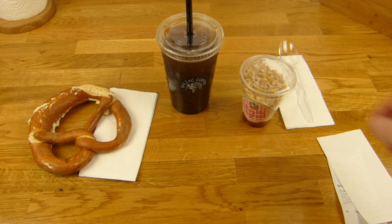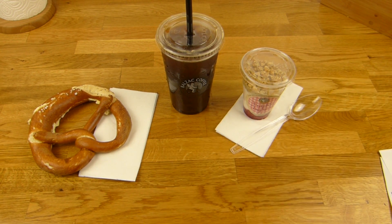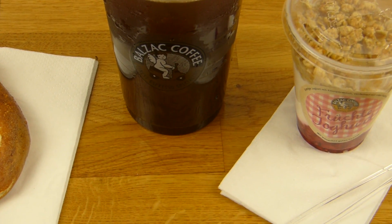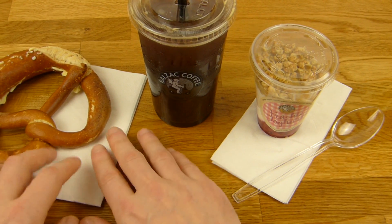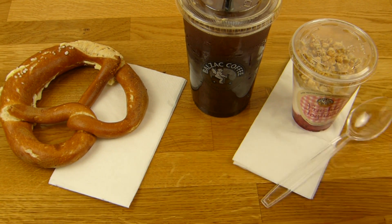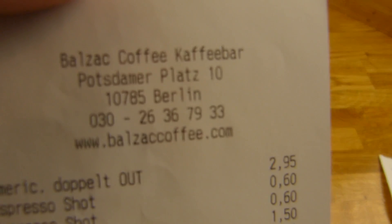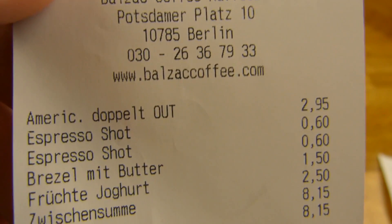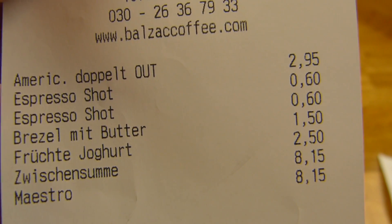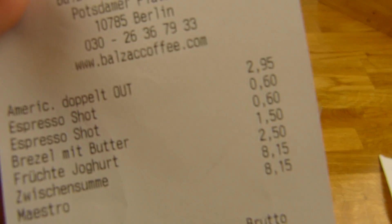This coffee here was quite expensive and I'm not so sure why. That will be the thumbnail. Now let's take a look at the bill. So first of all, Borsok coffee, coffee bar. And look at this price here - Americano, 2.95. But plus two shots of espresso, 1.20. So in total, 4.50 just for the coffee. Now that is too expensive. 4.50, come on.